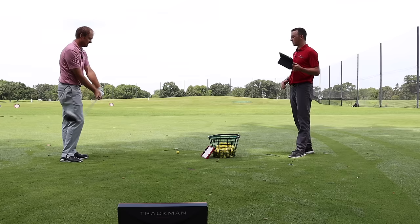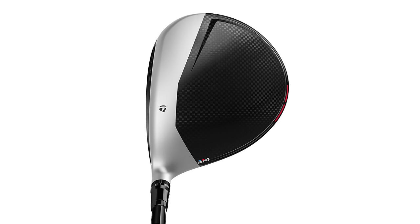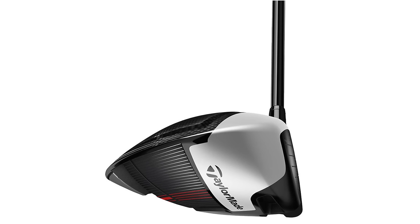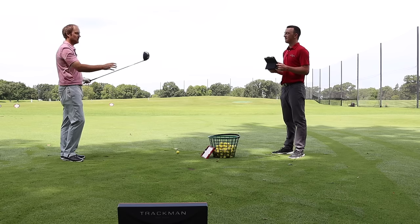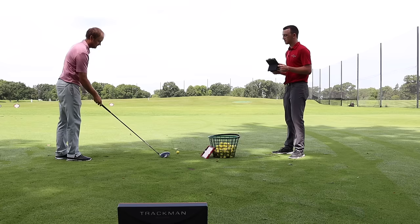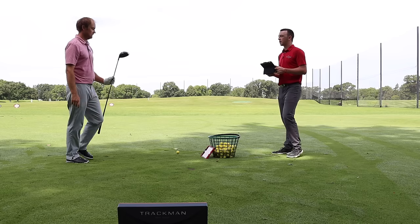Both M2 models look pretty similar at address — almost identical. The M4 is a little different with more gray versus white. Looking down at the white on the 2017 M2, it was very shiny and reflecting. I kind of like the dull look a little more — the gray look is easier on the eyes. Otherwise, pretty similar shape and alignment aid. Let's see what the M4 has.